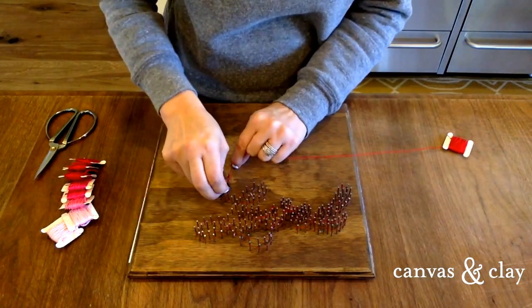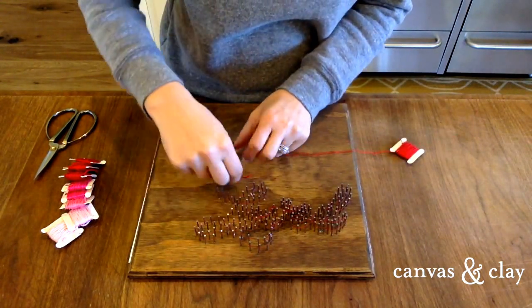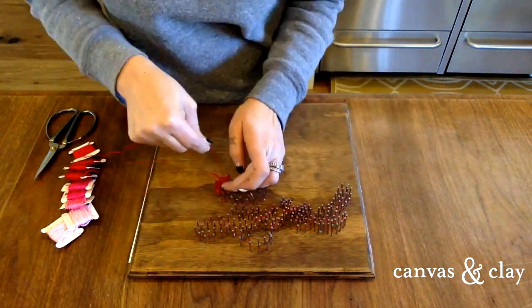And this is when the fun starts! To begin filling in the lettering with embroidery string, tie the end onto a nail with a double knot. Then you can go crazy connecting all the nails to one another in a random pattern using the string.